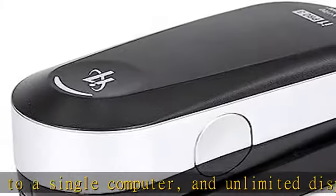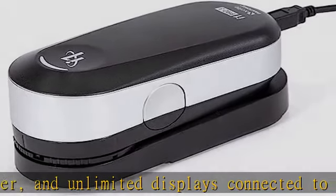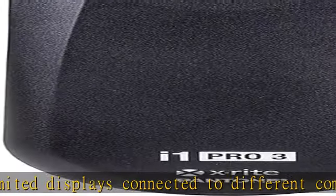Check the description to get this product today at the best price — X-Rite I1 Basic Pro 3 Spectral Color Measurement.